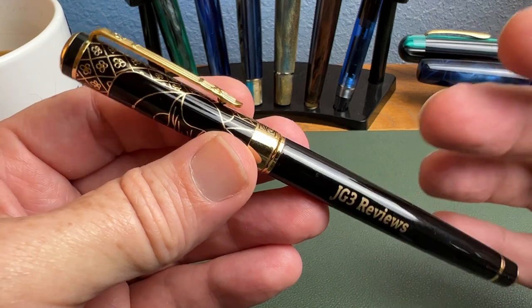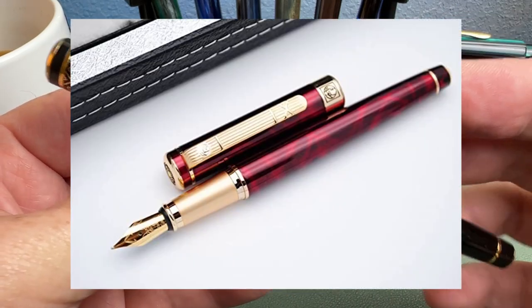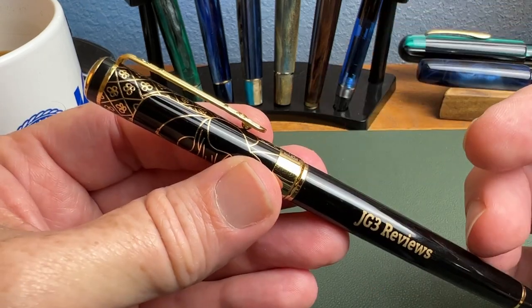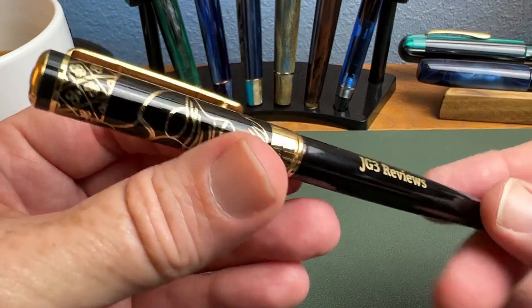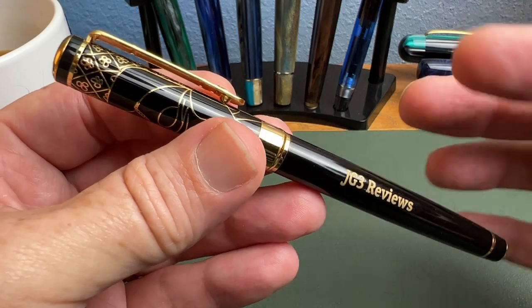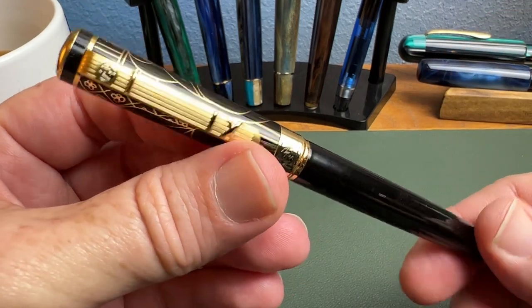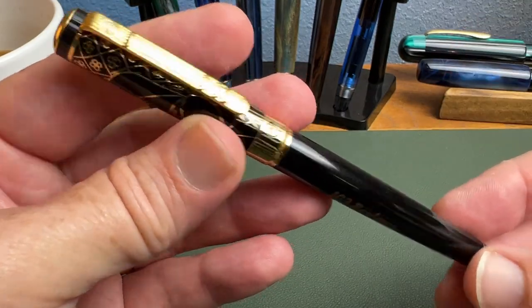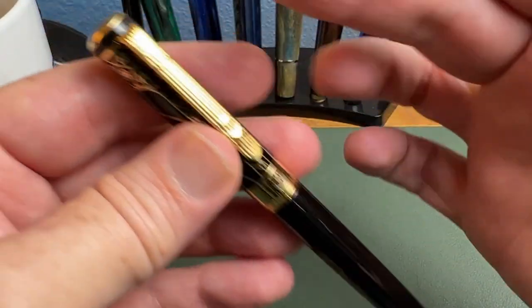On the day of recording, there are actually several options available: a really nice red lacquer, black with white trim, black with gold trim, solid black, or this version. Options vary at different times and from different sellers. I chose this version to show what's available in the Picasso Gentleman model range.